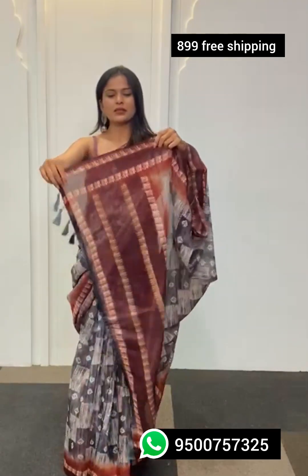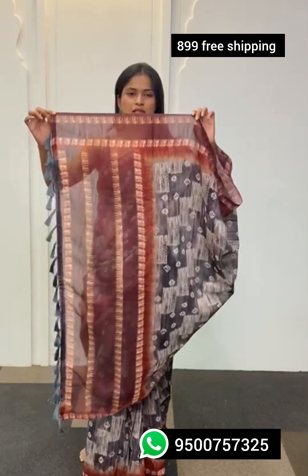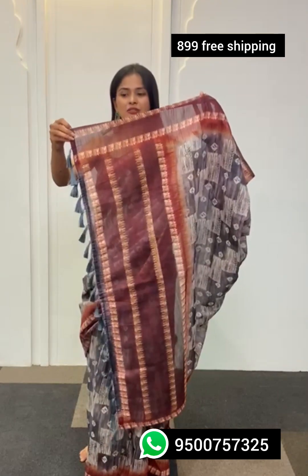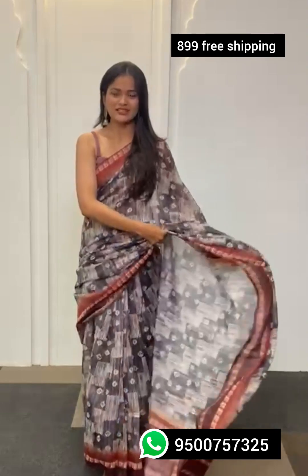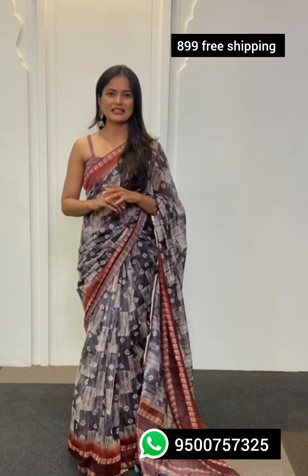Moving towards the pallu — it has been kept quite minimal and classy. At the end you're going to find dark gray tassels running through your entire pallu. The entire look of the saree is quite chic, and you get a blouse material in the same color as the saree but with a different print.